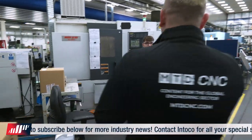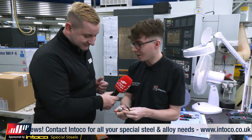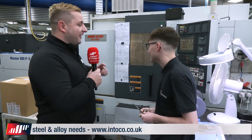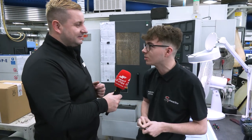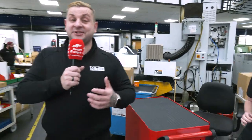We're now going to come and see Jack. So Jack, what are you actually making on this machine today? I'm making a part in stainless steel that's used in the scientific industry. And if you had to say one thing you like most about this machine, what would it be? It's the fact that it has twin spindles, so I can machine both sides in one operation. All the lathes in here seem to be twin spindle, which is really nice.